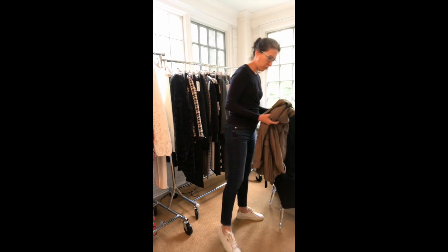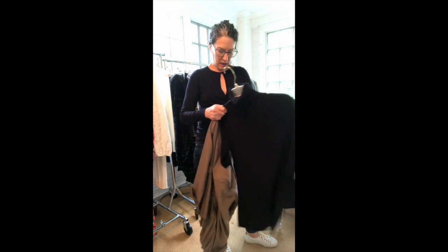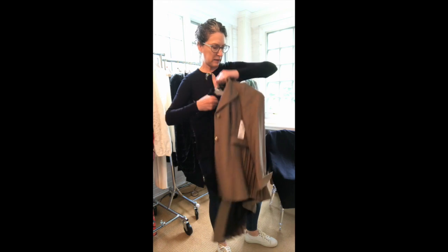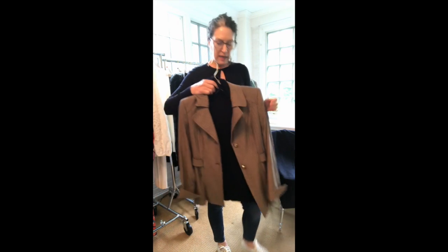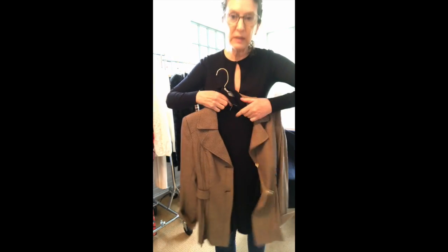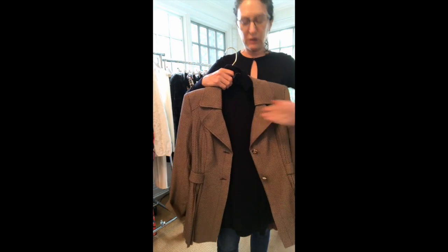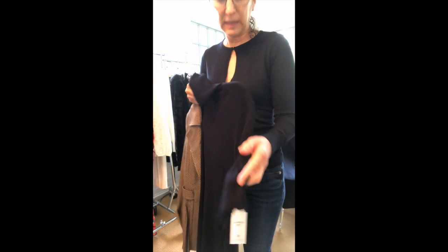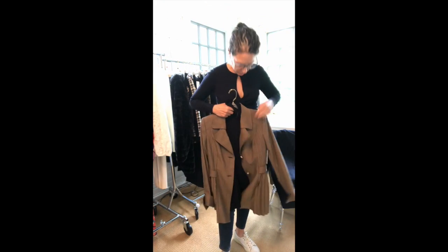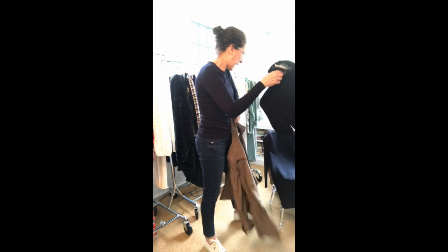I also wanted to show you how the bird's eye looks in the photos online. Here it is with one of our turtlenecks — this is the navy one, a short-sleeve style with a great little button detail. So you can wear the bird's eye jacket styled that way as well.